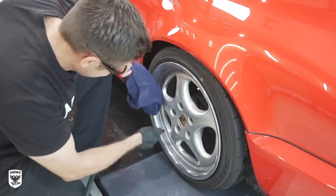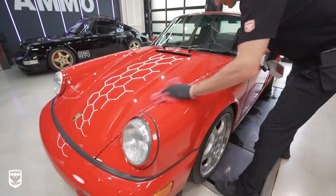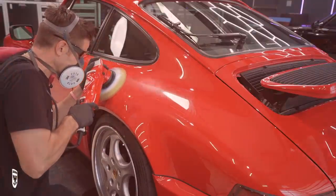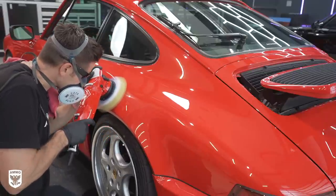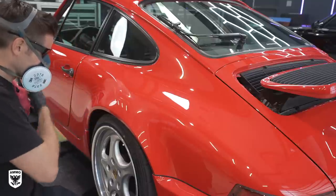Then dry with a microfiber towel without Hydrate and use air or a blower if you have access to one. At this point, you can do two things: you can either wipe with an isopropyl alcohol or gentle wax and grease remover if you feel the surface is not clean enough, or you can go the other direction and polish the paint, because you need to remove imperfections prior to applying Ammo Reflex Pro. Not all cars will need to be polished or even clayed, so you need to use your judgment. You can move on quickly and just put on Pro, or do some prep work — it really depends on the level of detail you're looking for and the condition of the vehicle.